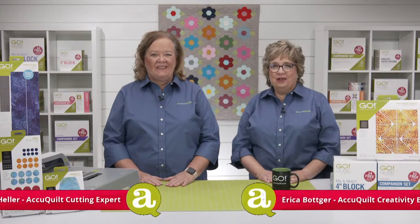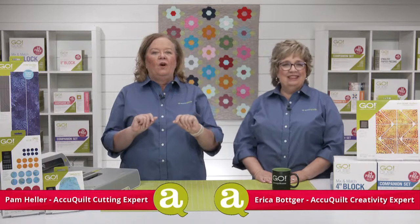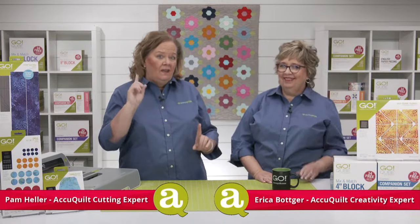Hey quilters, I'm Pam Hiller, AccuQuilts cutting expert, and I'm Erika Bodger, AccuQuilts creativity expert. Welcome to today's trunk show called A Hot New Trend in Quilting.